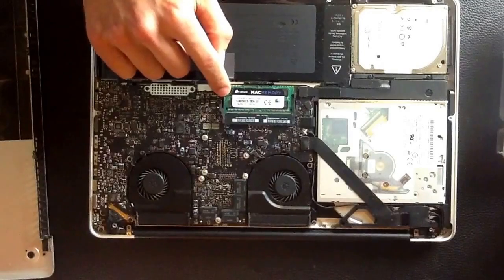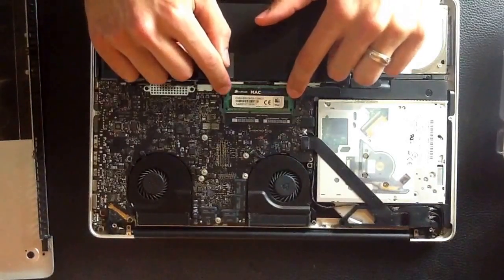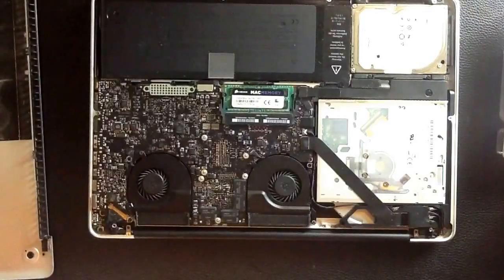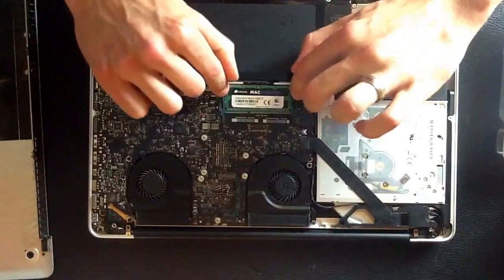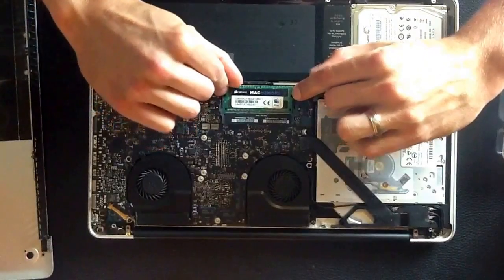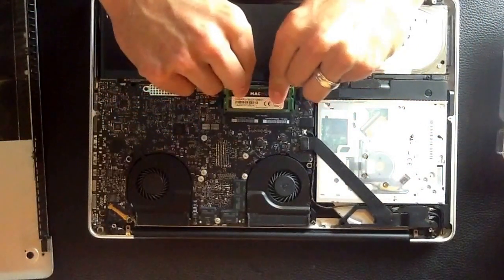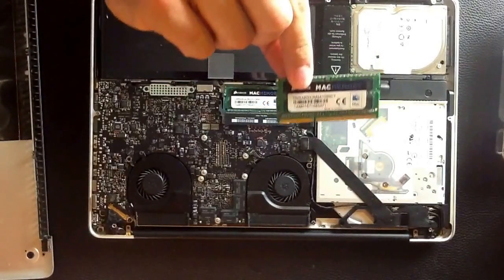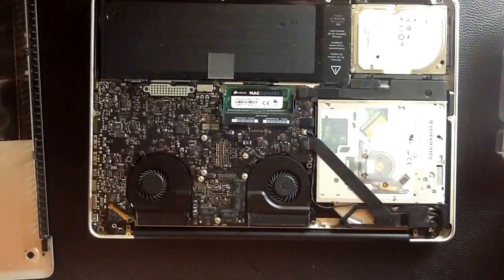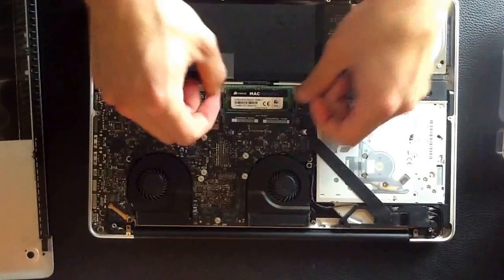You can see the RAM right here — there are two little hinges on the side of it. I'm going to pull these apart. This is after touching a metal object and washing your hands, making sure they're clean. When you pull those hinges, the RAM will come right up. I'm going to pull the first piece out — it's going to go back in the same way it came out. That one pops up nice and clean.